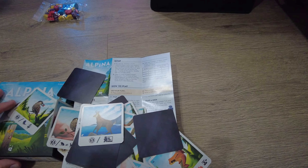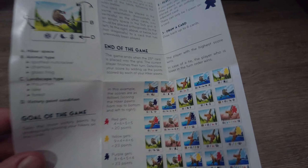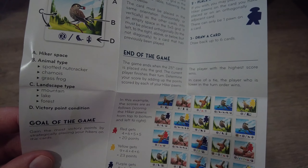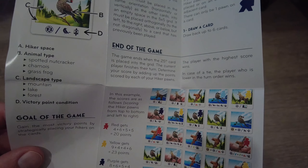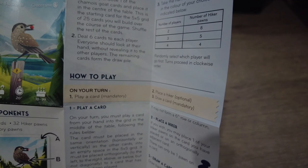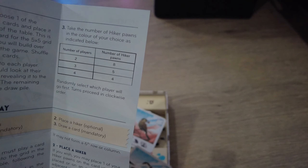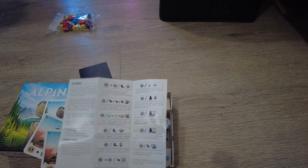I thought there was going to be like a bunch of different birds. So this says animal types — there's only three different kinds: the spotted nutcracker, the cane moist, and the grass frog. And then three different kinds of terrain: a lake, a mountain, and a forest, and victory conditions. Well, that seems to be it. I'm still excited about it, even though there's only three different kinds of animal cards. Seems like a quick, easy game. It doesn't seem a lot to this game, but I'm really excited about it.